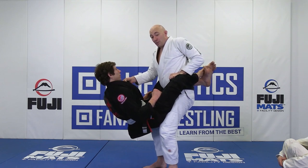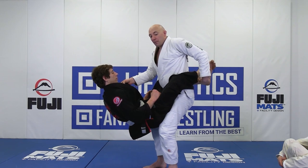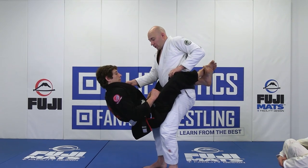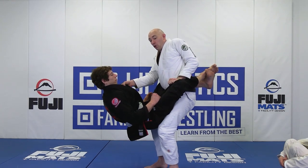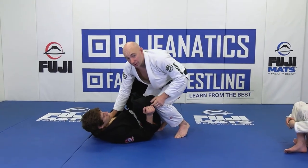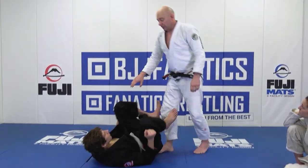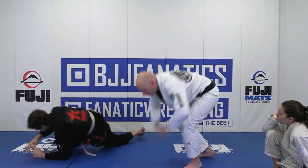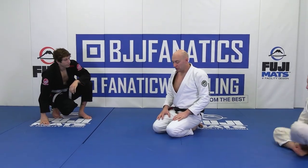Elbow in, push this down. While Rob is falling down, this is important — we're going to step over the leg. Push this down, and while he's falling it opens up. Before he hits the ground, I want to step over the leg and pinch. Then we get right back into that first position.